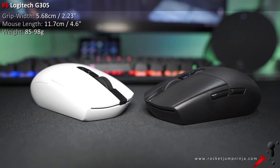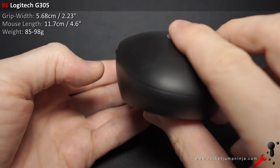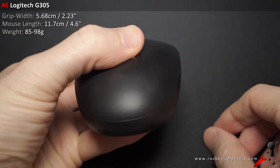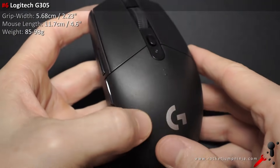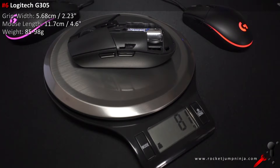Number 6 is the impressive Logitech G305. It's a small, lightweight, relatively cheap wireless mouse. My only real complaint is the bulging sides — otherwise I'd probably be using this as my main. That said, a lot of people love this shape, so still check it out. And again, wireless from Logitech is like wired, so don't let that hold you back. Also, make sure you get the lithium batteries to keep the weight down.